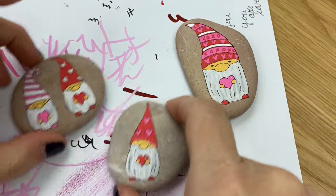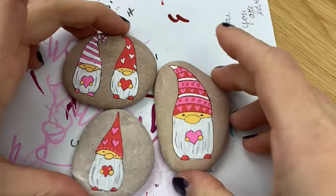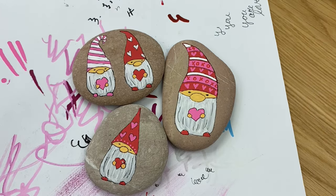Mix and match, play around with your design ideas. You can make the heart bigger with somebody's name if you want to personalize it as well. Here's some more Valentine's Day rock painting ideas to keep you inspired. Don't forget to subscribe so you don't miss our next fun rock painting tutorial.